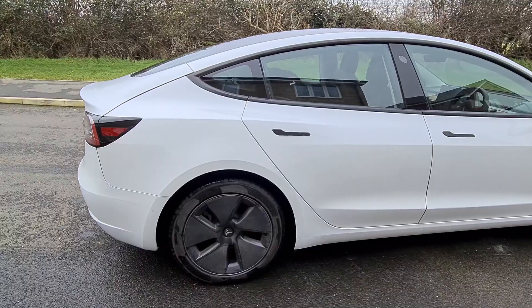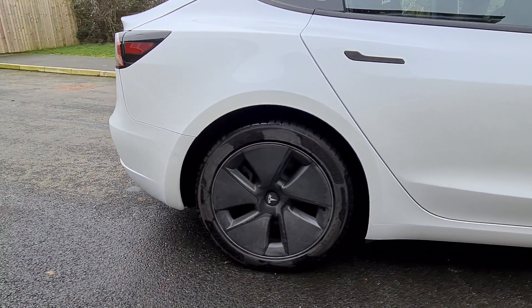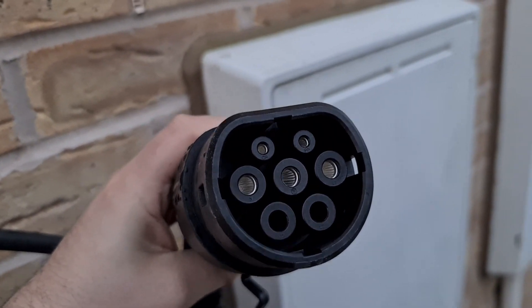Hello YouTubers, welcome back to another Tesla vlog with me Adam Wellinformed. Today I want to cover how to charge your Tesla Model 3 at home. I'll go through all your available options and the option I selected and why I chose that option.